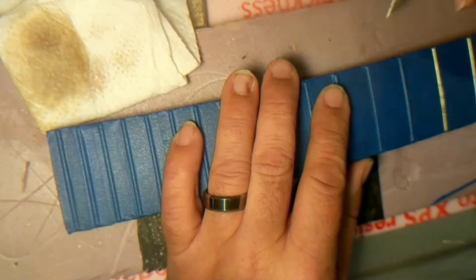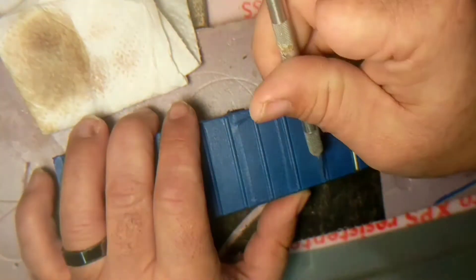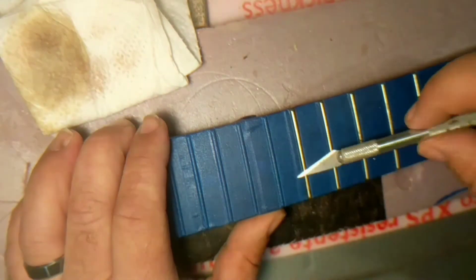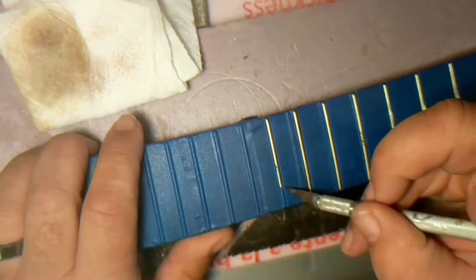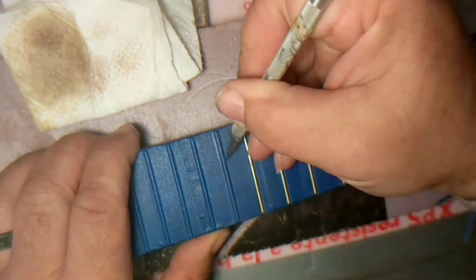As I go down the scale with the tape and the frets are getting closer and closer together, I just started taping over even the frets instead of cutting the tape down. It was just quicker to do it this way than trying to cut tape in half.